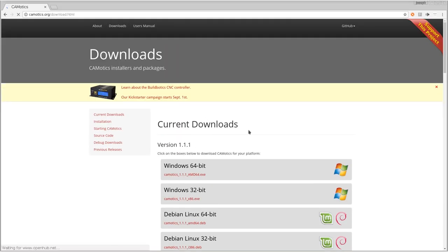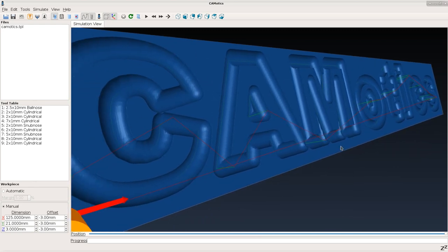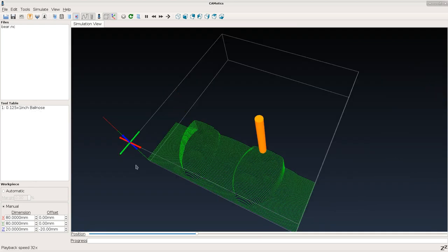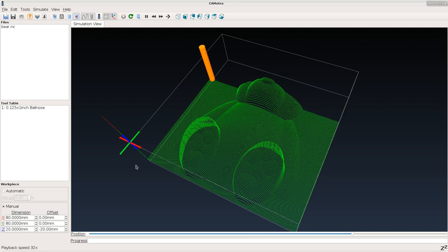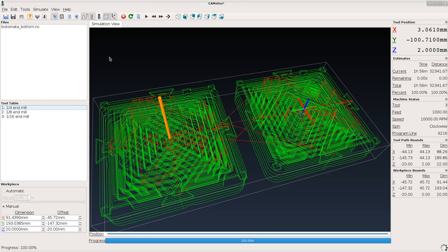In 2011, I set out to tackle part of the problem by creating the open source CNC simulation software, Komodics. This software makes it easy to preview what your machine will make. Today, Komodics has thousands of users all over the world and continues to grow.